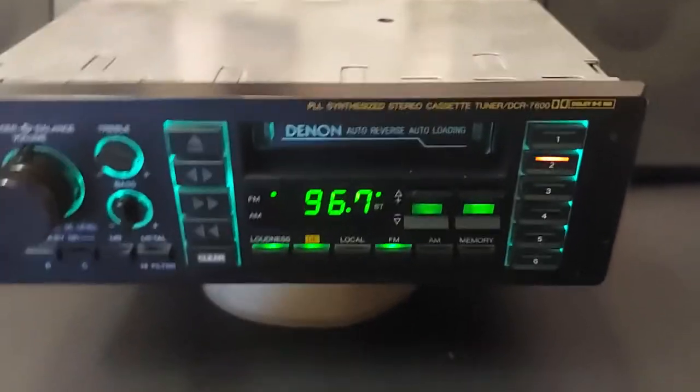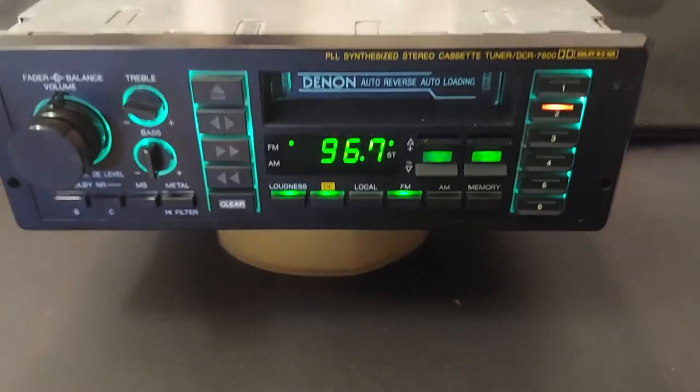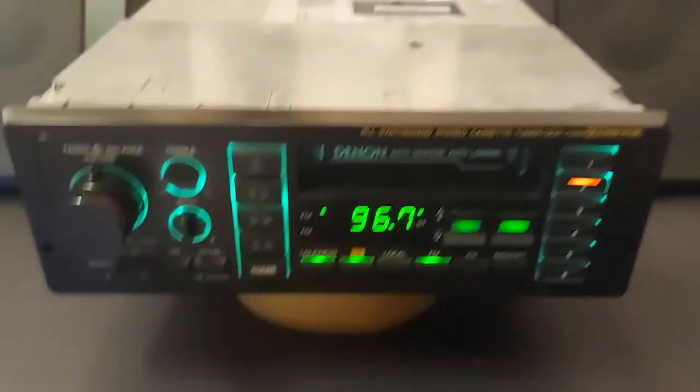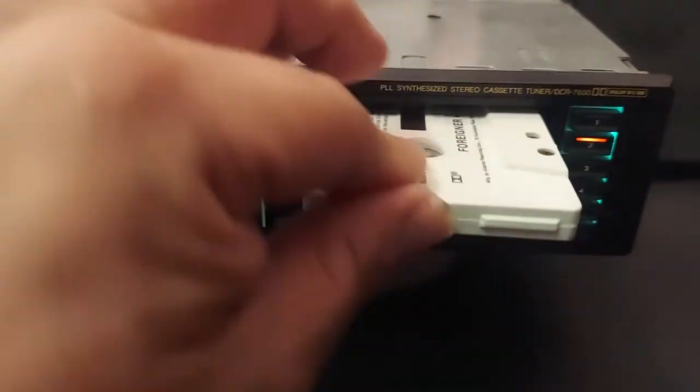I'm going to try to see what it sounds like — this model has an excellent tape section.